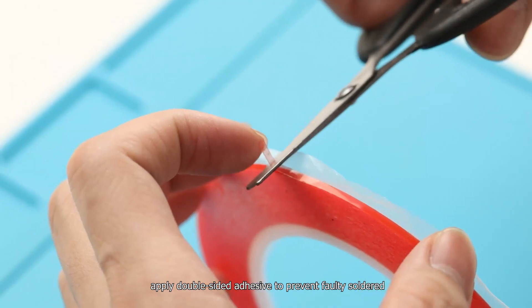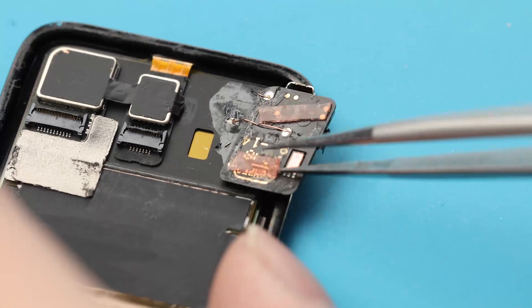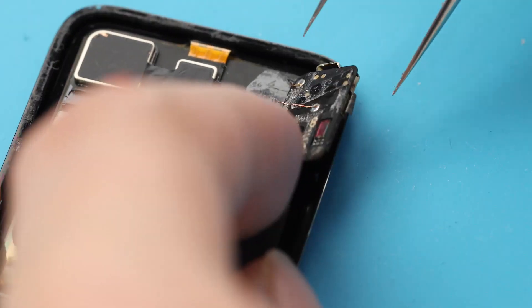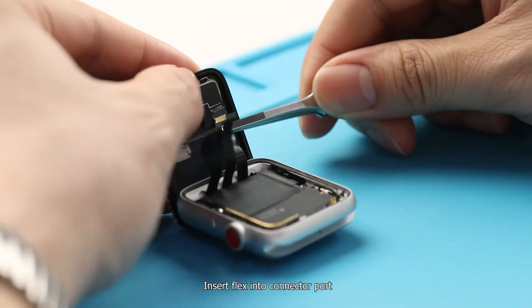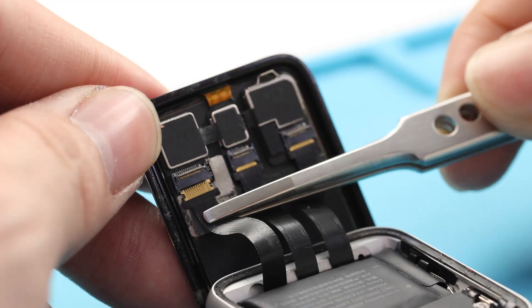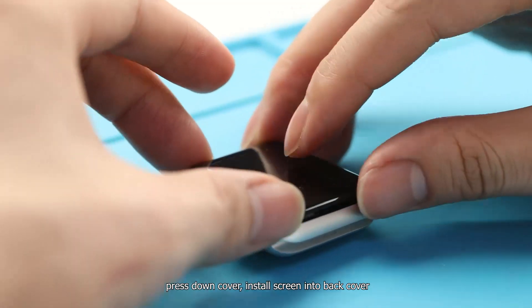Apply double-sided adhesive to prevent faulty soldering. Insert the flex cable into the connector port, press on the cover, and install the screen into the back cover.